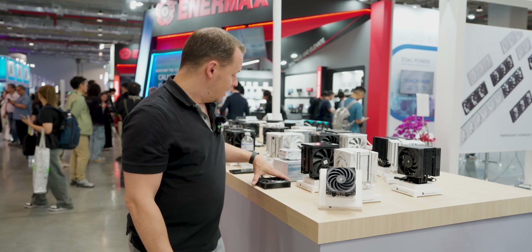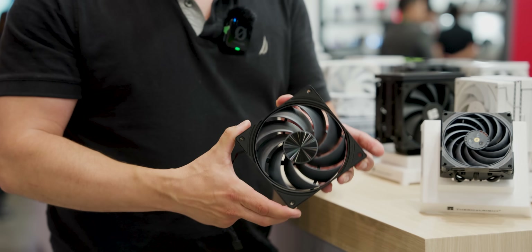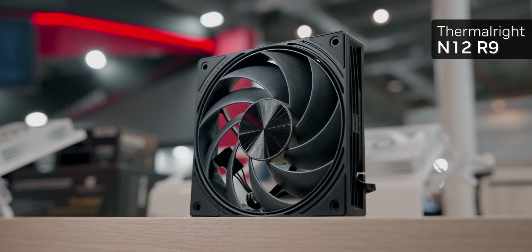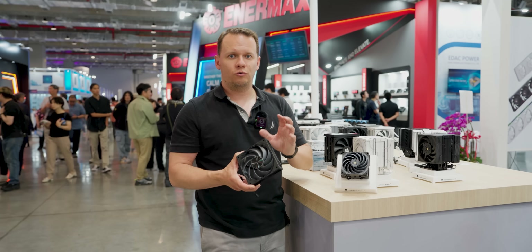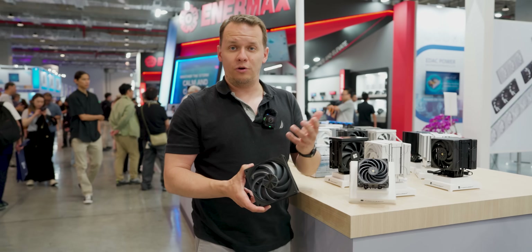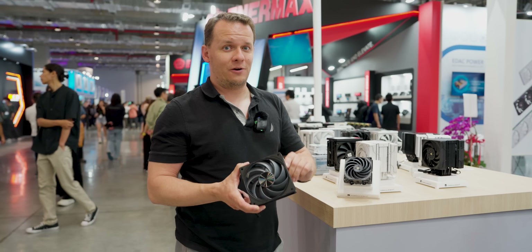They've also got a new LCP fan — the N12 R9 series, available up to 28 millimeters thick, with a standard thickness size as well. This is their flagship LCP-based fan running at around 2,500 RPM. It will be available individually for $15 or a three-pack for $45, which is very good value when you consider its specs.